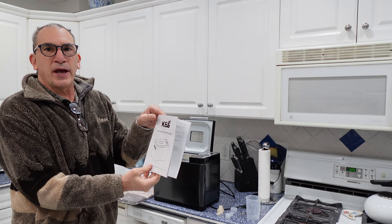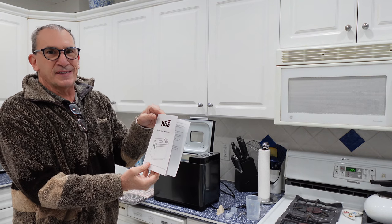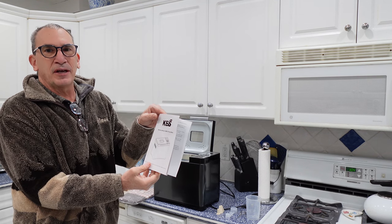We're going to show you how to make bread, show you how to set this up, clean it, and prepare everything.